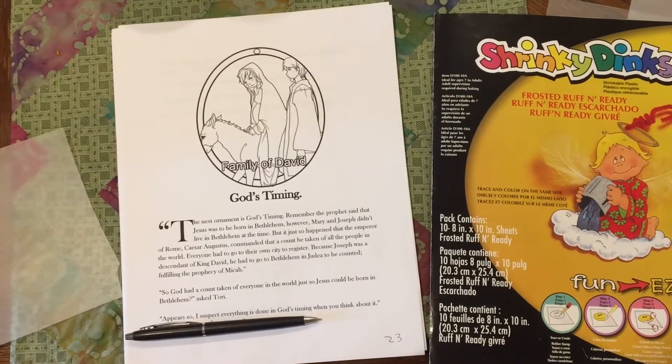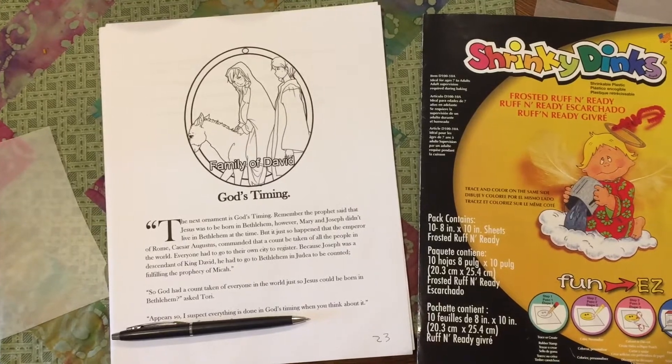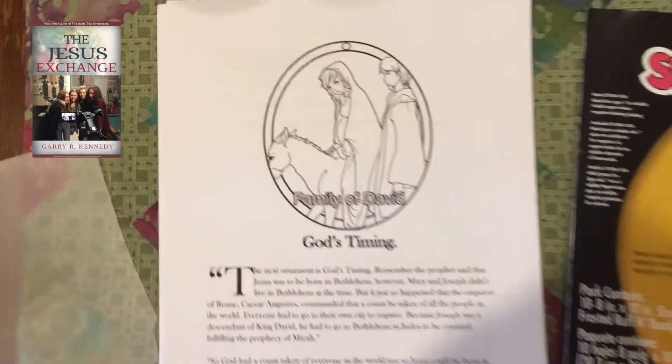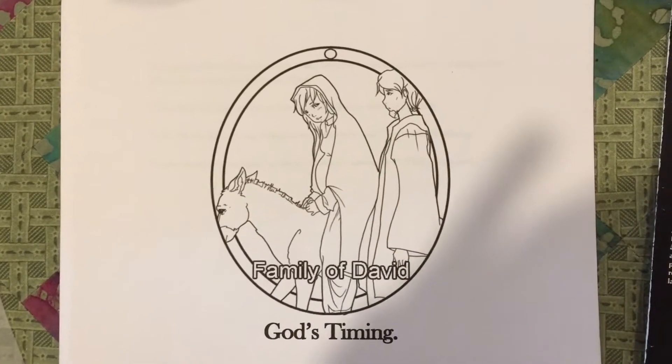This is a fun Christmas project to do with your kids or your family with the new book that has just come out called the Jesus Exchanged by my friend Gary. What we did is we actually printed out — this is from the book — but you have the printouts online of just the ornaments.